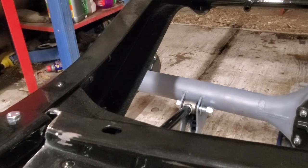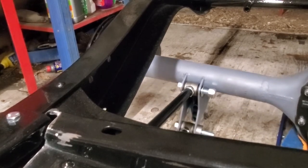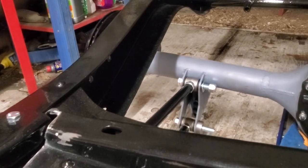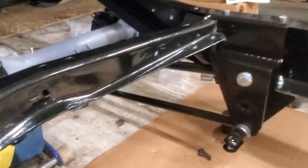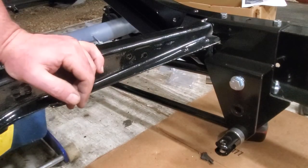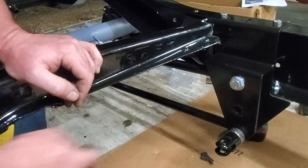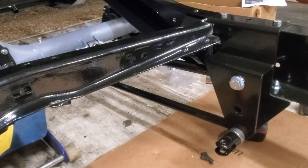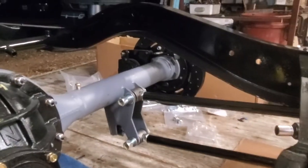I think we have a problem. If you look right there, I'm getting into this crossmember before I get up even higher. I'm definitely into that crossmember. I don't think that we're going to be using that much suspension travel.